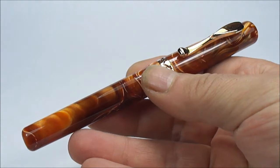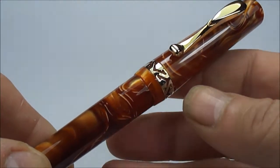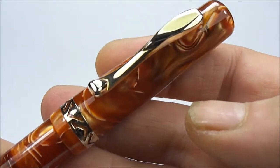The size of the pen from the top of the cap to the bottom is approximately 145 millimeters, and around the barrel it's quite a substantial 14 millimeters in diameter.